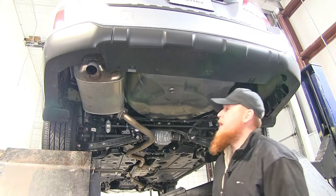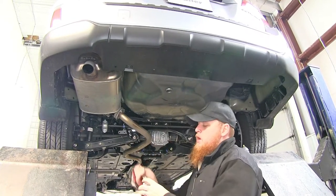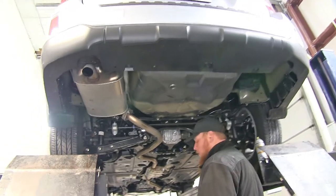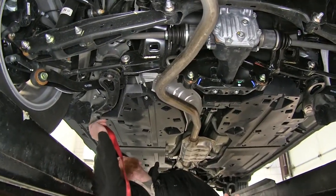First thing we're going to need to do in the installation of our new hitch is lower down the exhaust. But before we do so, let's go ahead and put in our safety straps so that when we lower our exhaust it won't fall under its own weight. We'll take that safety strap and just secure it underneath the backside.